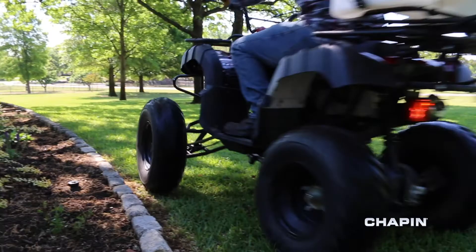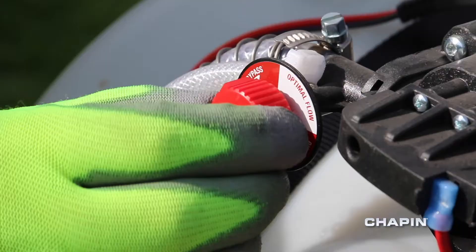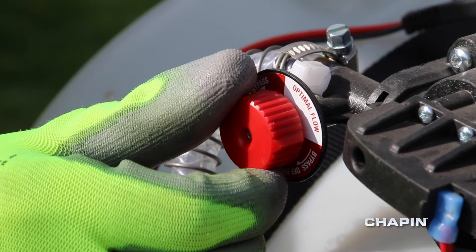They are also compatible with boom kits, sold separately. The bypass knob allows you to adjust flow to eliminate pump cycling.